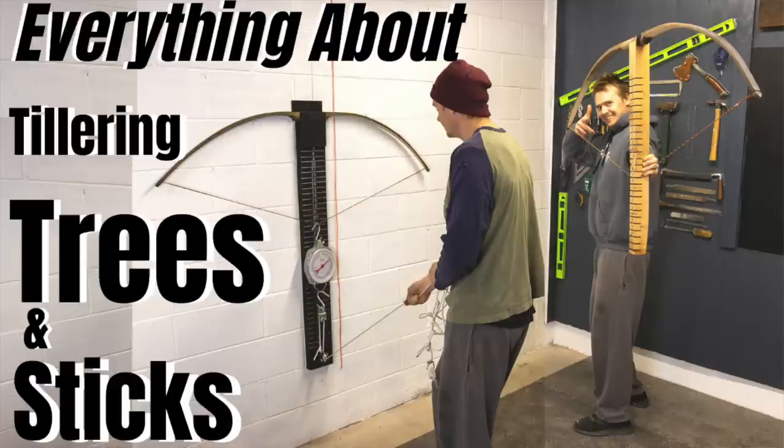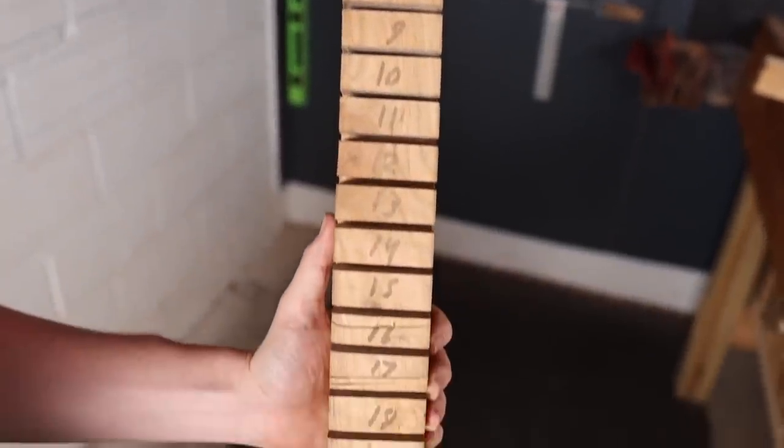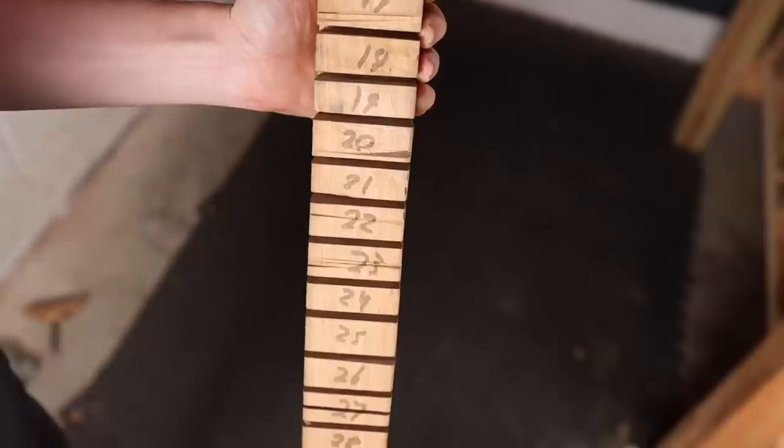I did a video a while ago about everything you need to know about tillering trees and tillering sticks and the difference between the two. I showed how to build a pulley system — what most people call a tillering tree — and I also have a tillering stick I refinished. Now I want to show you, if you're building from scratch, how to build a tillering stick, what to look out for, and how to do it with limited tools.